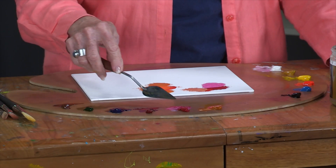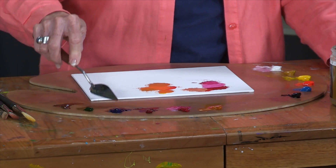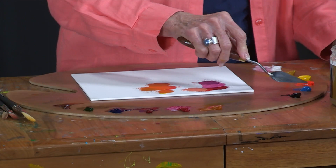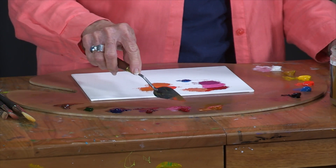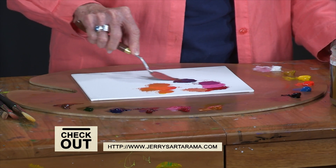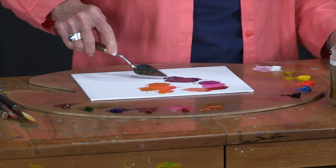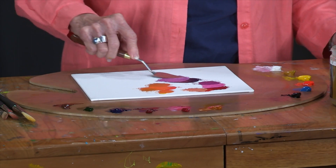You don't have to have a million different colors to create the beautiful shades you might want. A little bit of ultramarine with this permanent rose can give you a lovely pink. If I want a really bright purple or a lovely mauve color, cerulean blue added with the permanent rose gives me a nice dark purple. And sometimes, adding a little bit of white helps you see what color you really have — this is a much more purple mauve color.